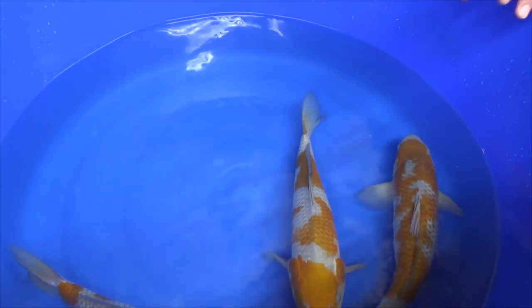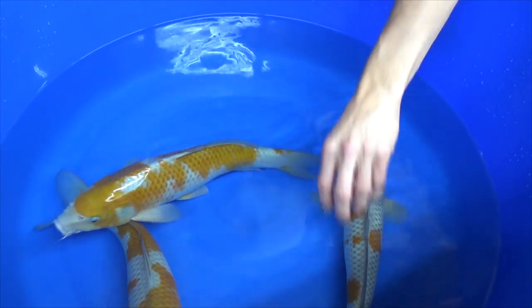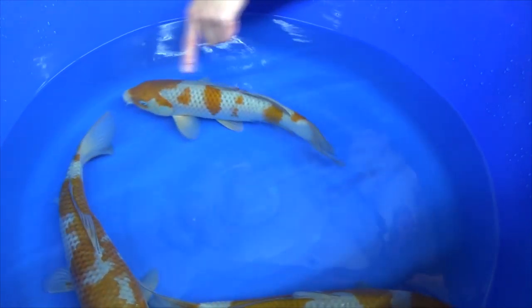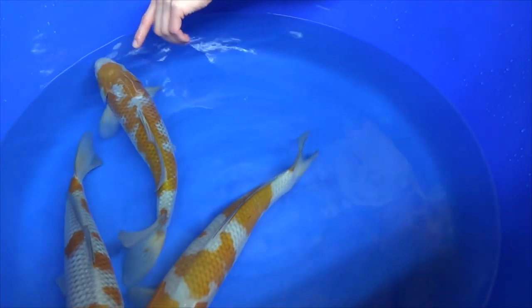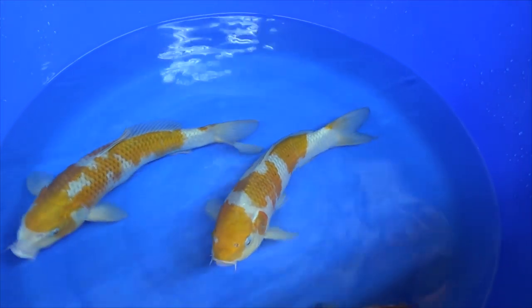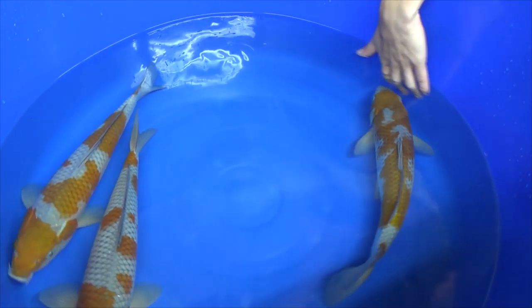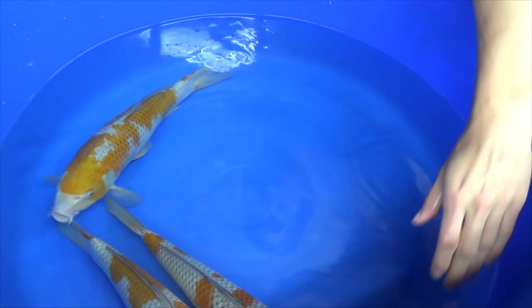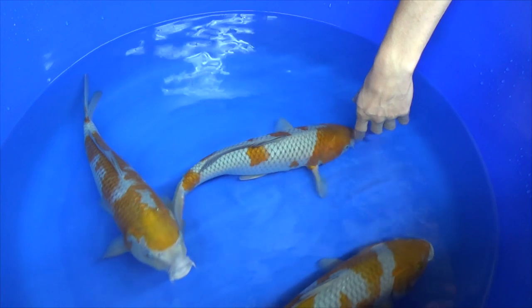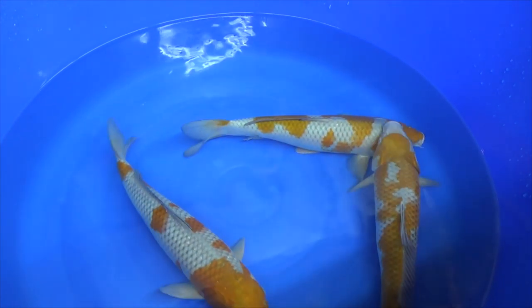I'd also like to know which one is your favorite. Is it going to be the same as my number one — this Ochiba Shigure with the more classic three-step pattern? Or is it going to be this one with the smaller, darker brown patterns and the net pattern? Or is it going to be this one that has almost one big brown area with small grey gaps in between? Leave a comment — I'm really interested in knowing what you think of these three Ochiba. If you like this video, leave a comment, put a thumbs up, and consider subscribing, because I'll regularly update with new videos about what happens in Japan, how breeders select their koi, and what to look for when selecting different varieties. Thank you for watching and see you in the next video.